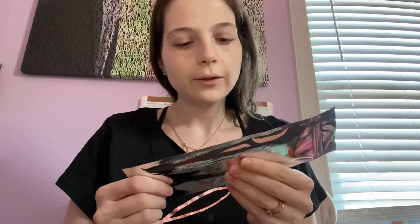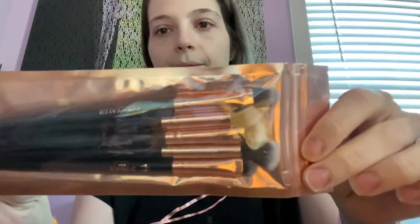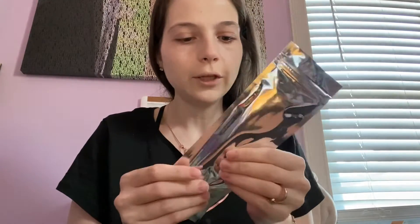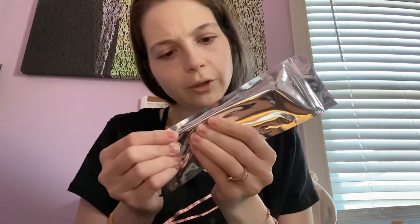So this is the Ipsy Glam Bag Plus for April. The first thing in here are these brushes — there are five of them. They are the Shana Miami set: a concealer brush, an eye crease brush, a shadow brush, a regular brush, and a blending brush. Very cute!